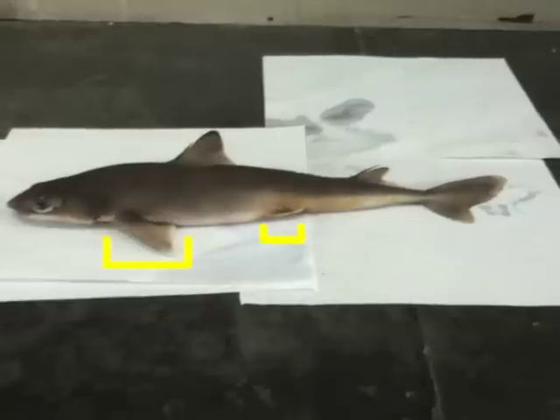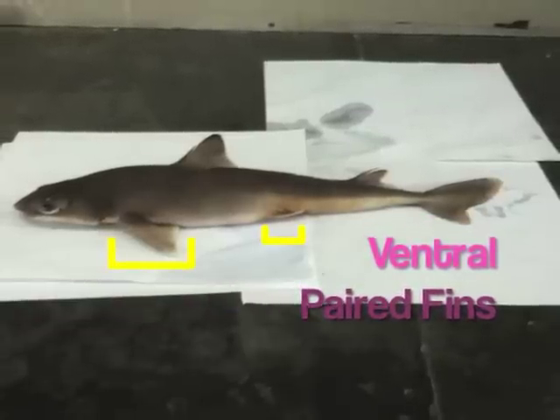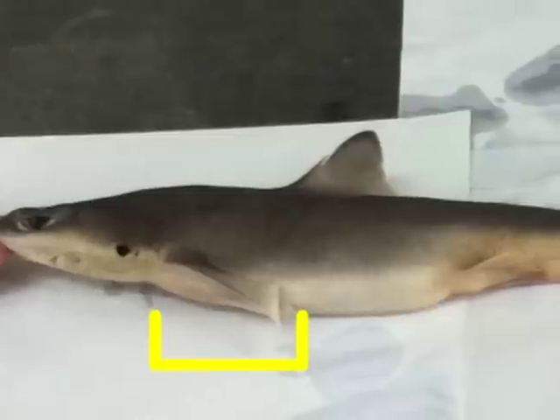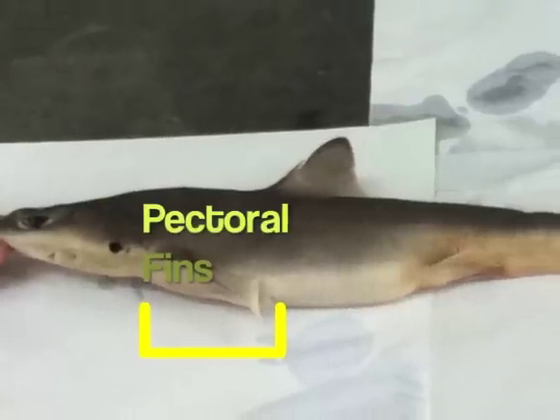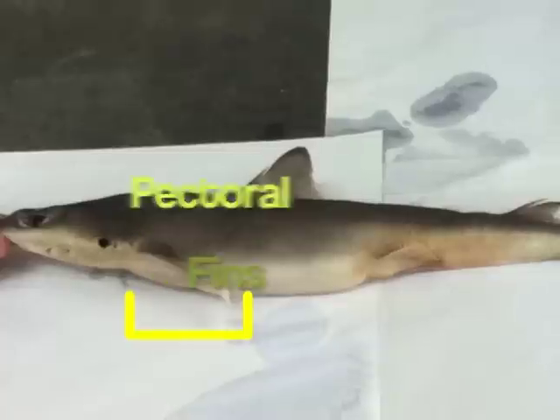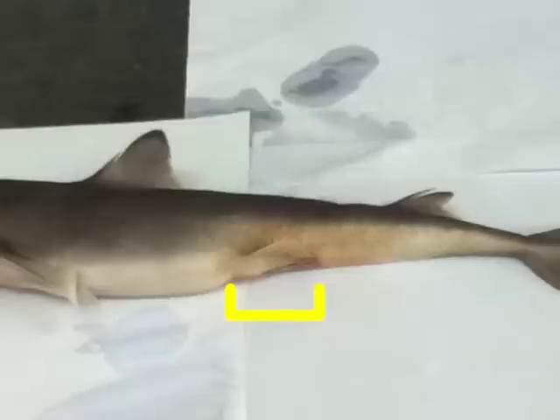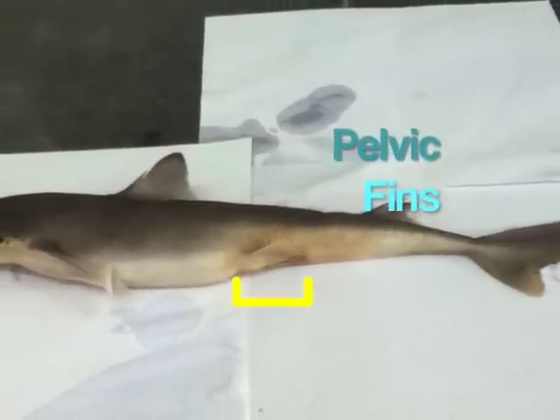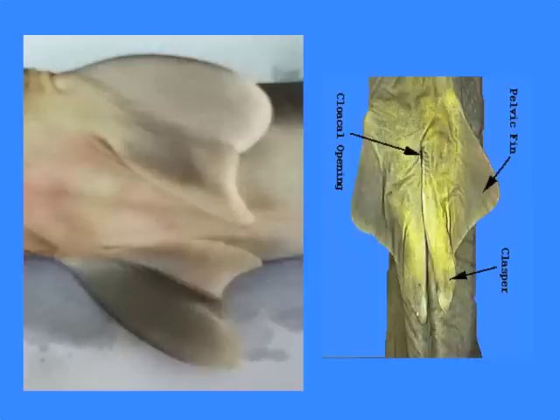There are two pairs of paired fins located on the ventral side of the trunk, corresponding to the fore and hind limbs of tetrapods. The anterior pair, the pectoral fins, act like airplane wings to provide the lift needed to keep the shark from sinking. The posterior pair, the pelvic fins, are located on either side of the cloacal aperture. They differ between males and females. In male sharks, the pelvic fins become enlarged and their medial borders are modified to form long, rod-like claspers which aid in the transfer of sperm during mating.